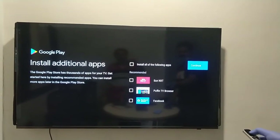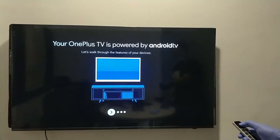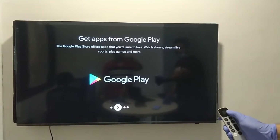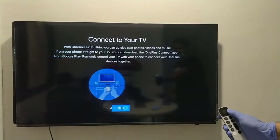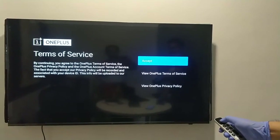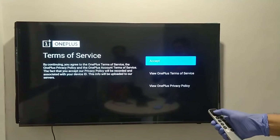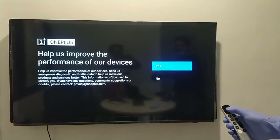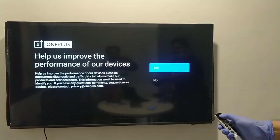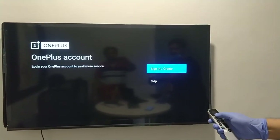Click 'Continue.' The TV is almost ready and the setup is done. You can click the navigation button on the remote. There is a OnePlus button on the remote with some specific features — we will explain those in a coming video. Now it shows Terms of Service, which you can accept. There is also information from OnePlus which you can accept or reject, and if you have a OnePlus account you can sign in, otherwise skip.